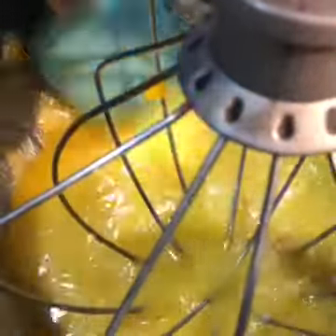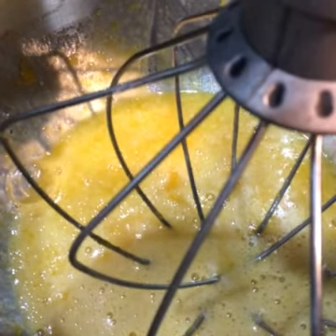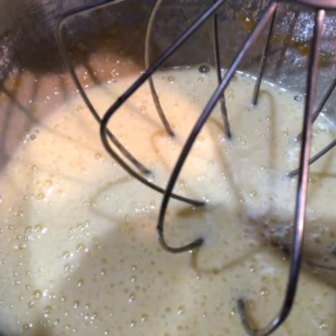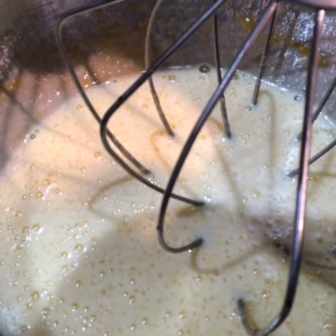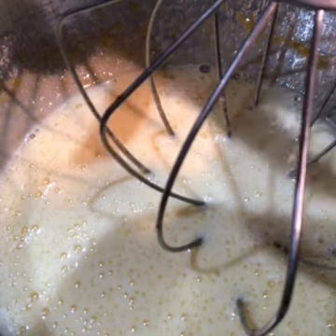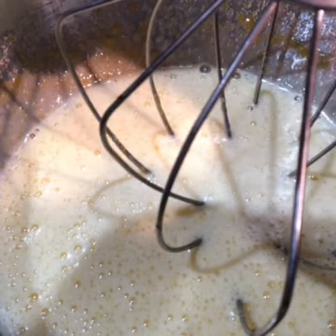It's always good mid-mix to stop and scrape the bowl down, especially in mixers like the KitchenAid — they tend to collect things at the bottom that don't mix up very well. So I always like to stop midway and give it a good scrape. Now when you look at it after mixing probably three or four minutes, it's gone from that golden color to kind of a light lemon yellow. You can actually see the whip is leaving a pattern behind in the egg mixture, and that's what we're looking for.